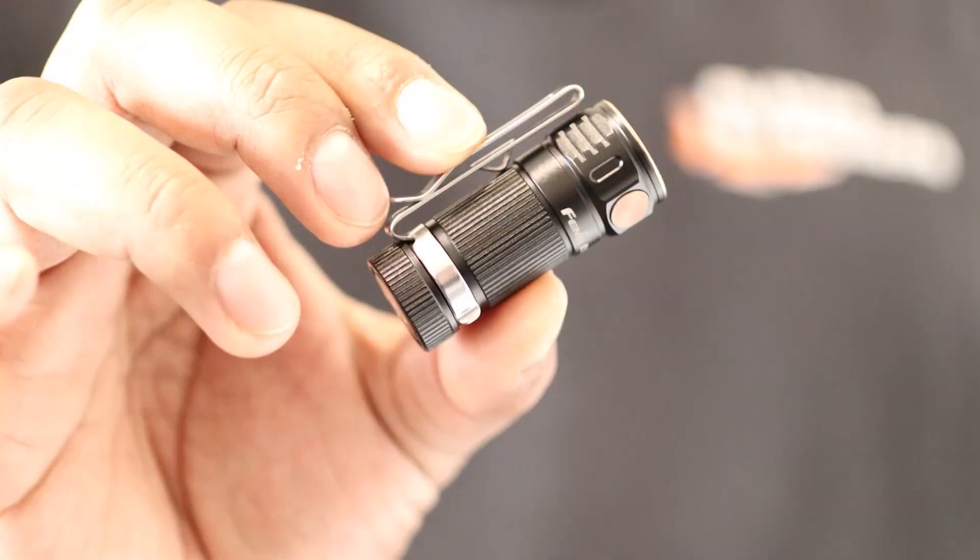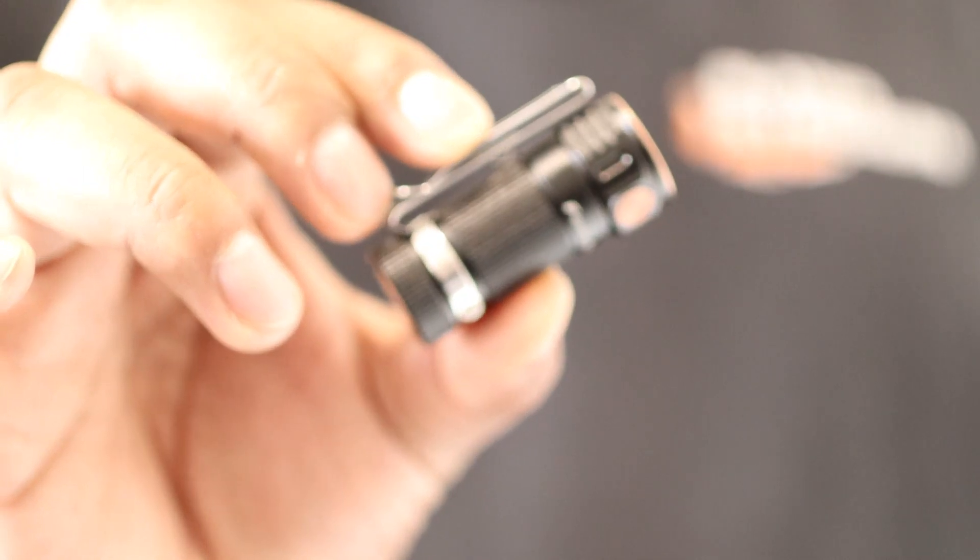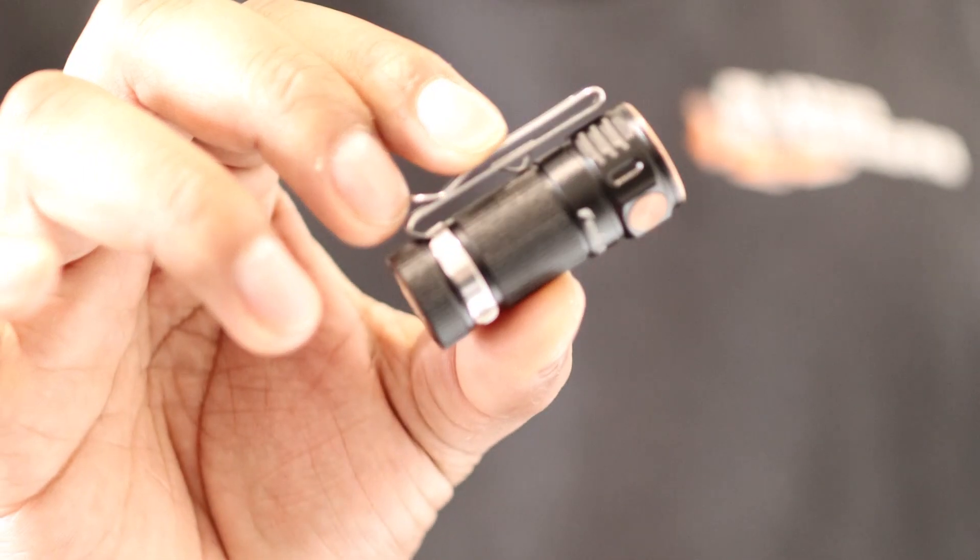We're looking at the Phoenix E16, and they say dynamite comes in small packages — but I think this is out of the ordinary.